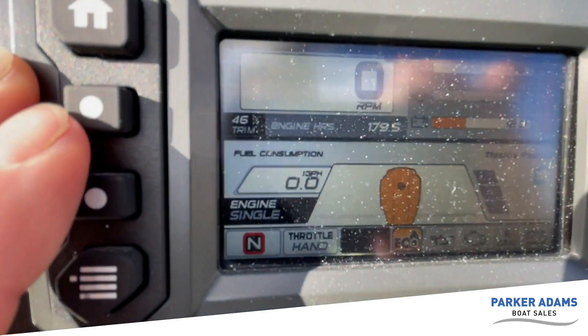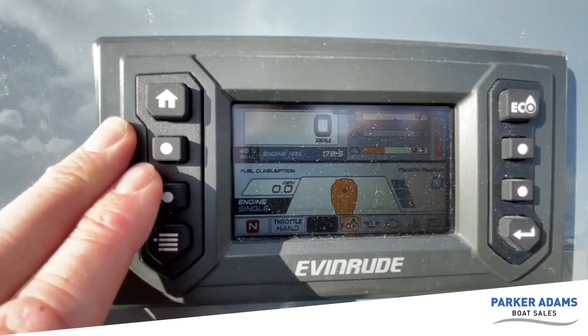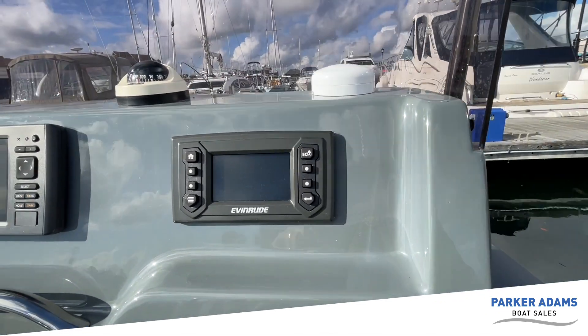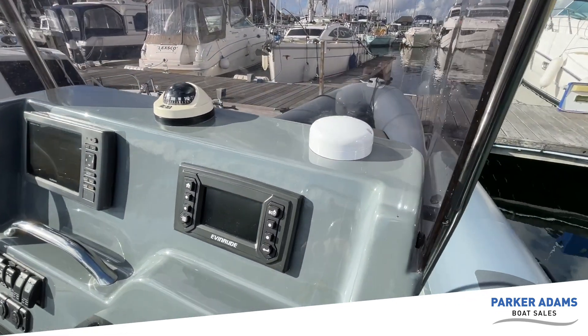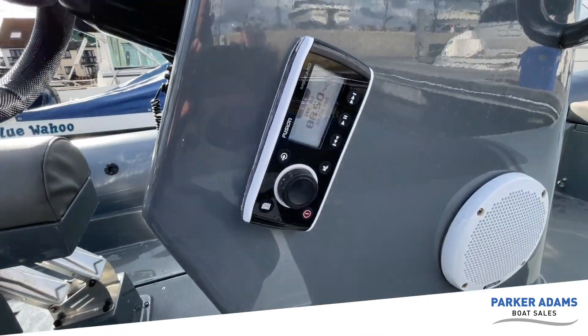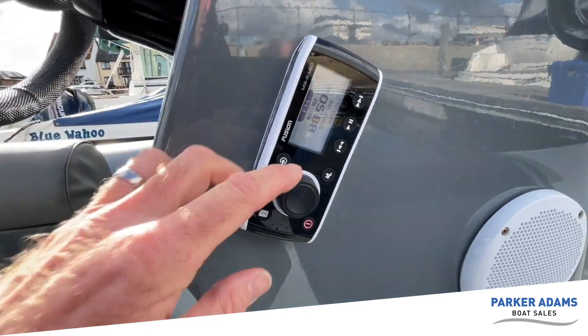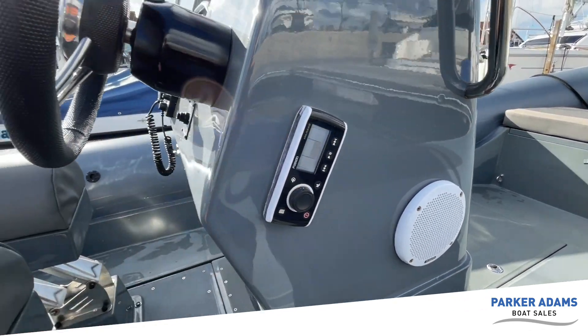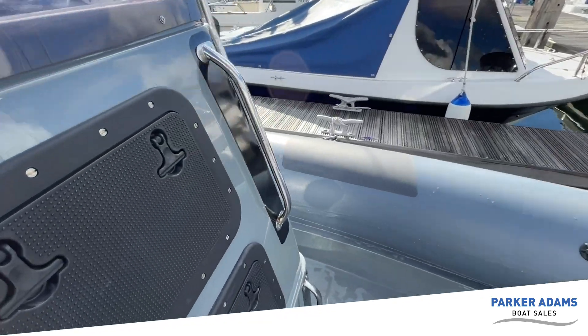It's done 179.5 hours as you can see on the display — very low hours for a 2015 boat. There's a GPS aerial fitted, and there's also a Fusion RA50 on the side with speakers either side at the helm for music.